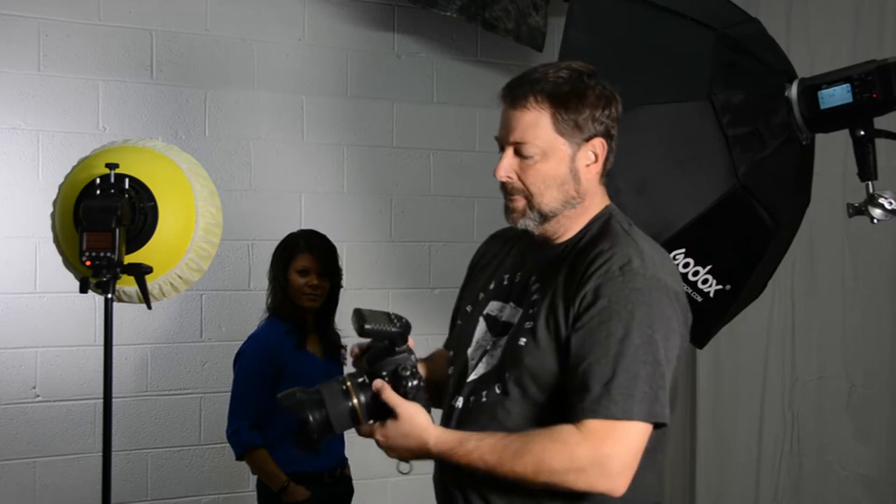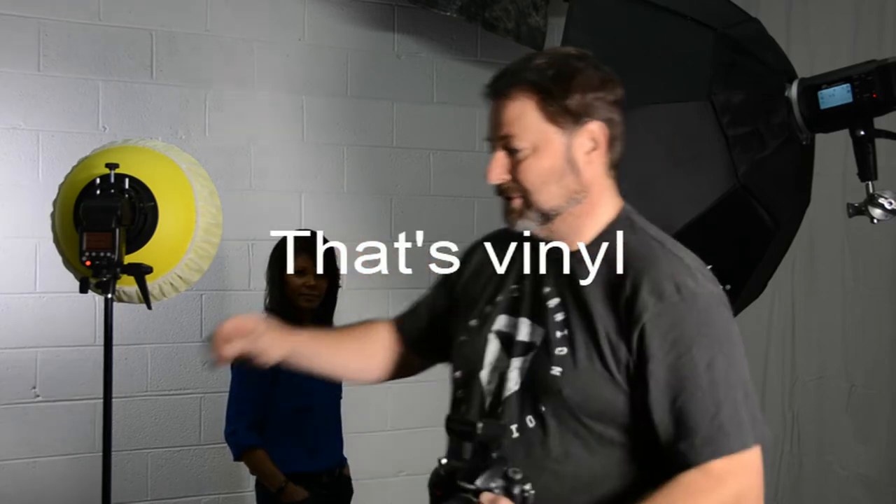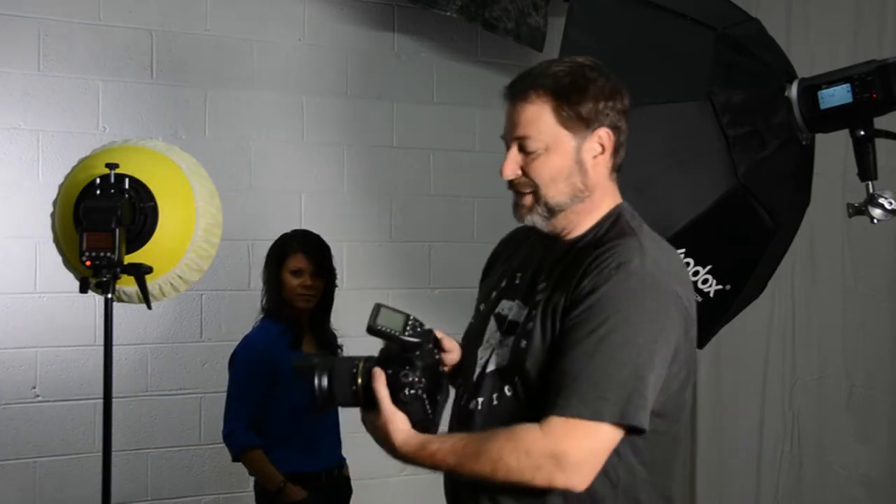I'm excited about that — not going to have to look over the top of it like the Yongnuo trigger, which is vertical and kind of in the way. This is a good compromise. I always like doing this part: there's the little foil cover on the screen, and that's very satisfying to me.